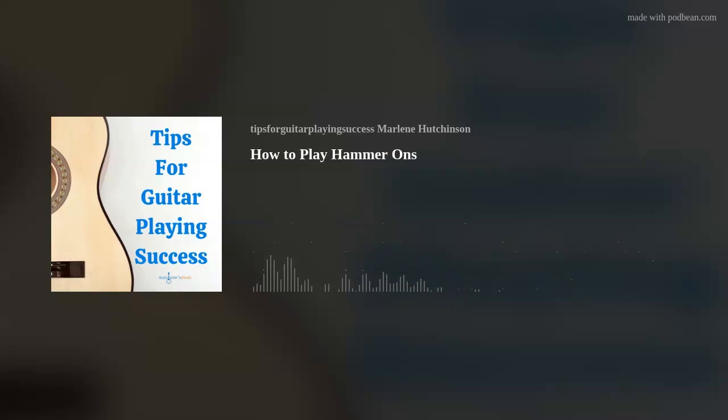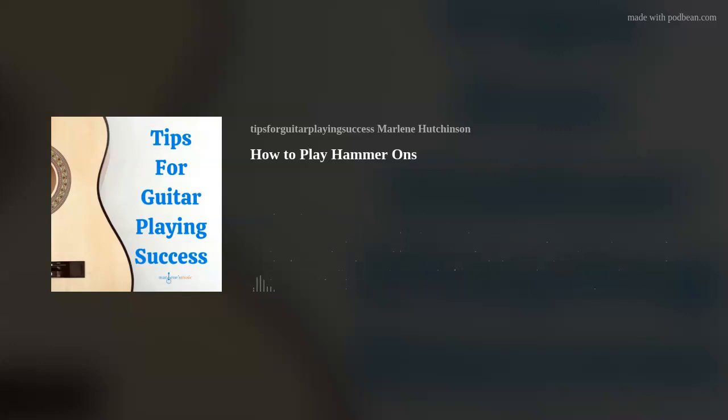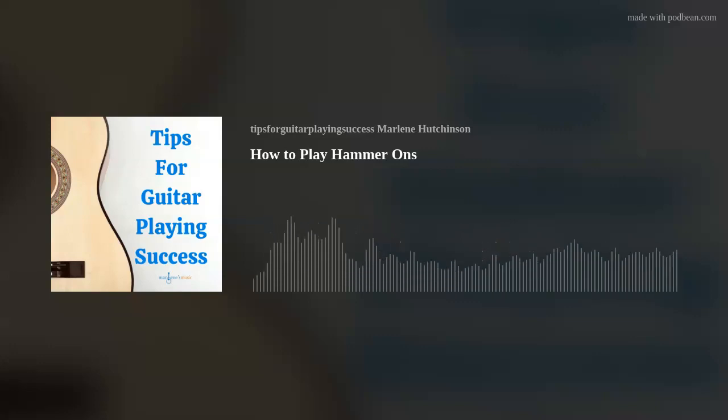And one more cool thing to know — hammer-ons have a counterpart: pull-offs. I'll talk about how to play pull-offs in next week's episode. With this guitar playing skill, just remember, no construction tools are needed to hammer on your strings. I hope this episode's tip has helped you to continue expanding your guitar playing skills and knowledge. If you'd like to learn more, please check out the many learning resources available at marlenesmusic.com. Thank you for joining today's podcast. And as I like to say, play on.